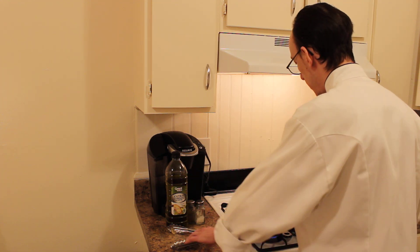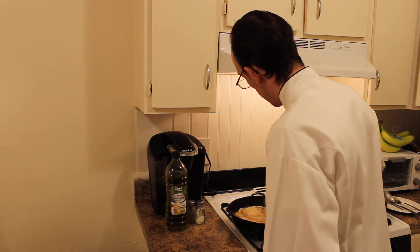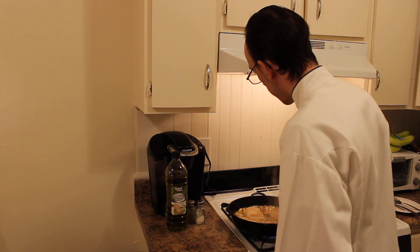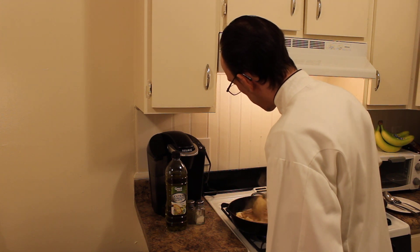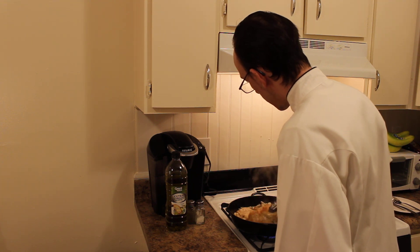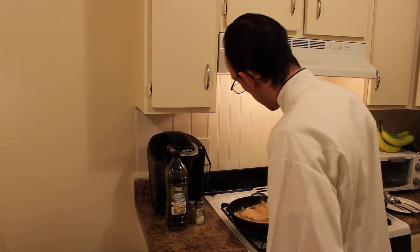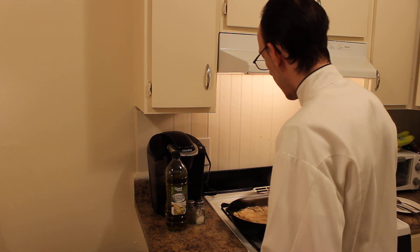Let's check the chicken again. You can see our mushrooms and our shallots are all cooking down now. Our chicken is done. Probably about a minute or so and then we'll add our butter.